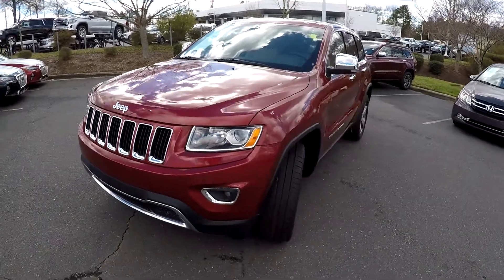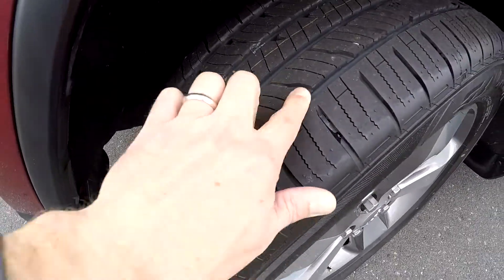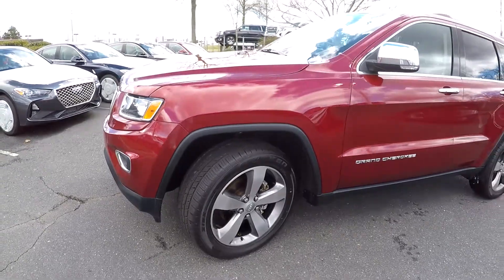Today we're at Keffer Hyundai doing a walk around on a 2015 Jeep Grand Cherokee. We're going to start right up front checking those tires. You can still see the nubs there — great set of tires, nice set of alloy wheels.